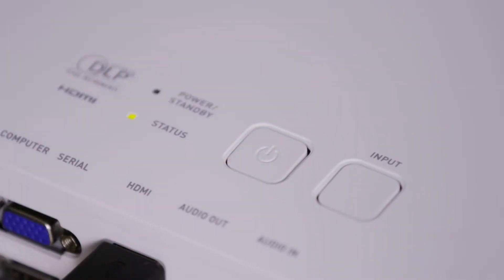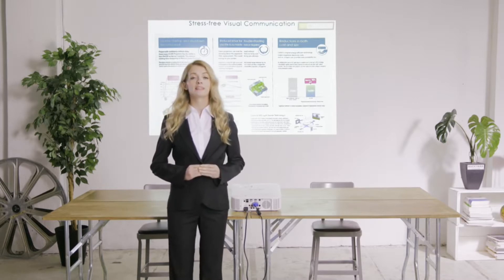Casio laser and LED projectors are ready to use just 5 seconds after being switched on, so you don't have to wait a long time for it to start up. And because there's no cool down period, they can be turned off and then quickly turned on again and used right away.